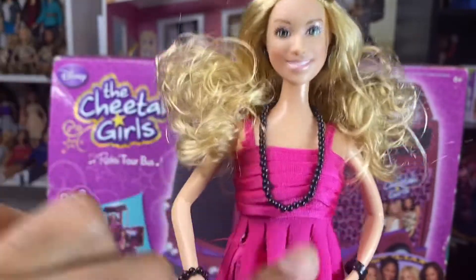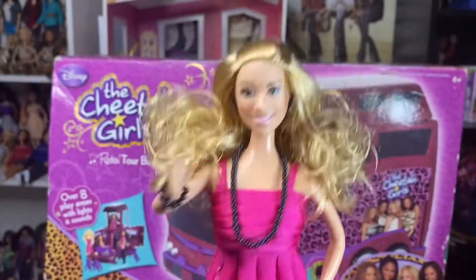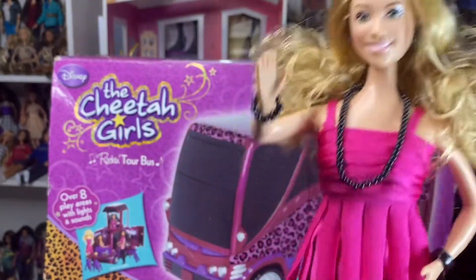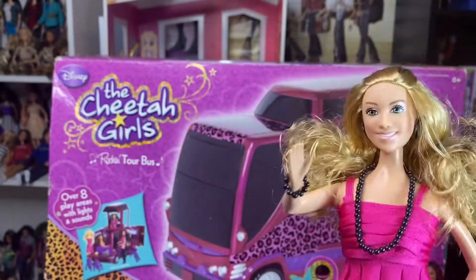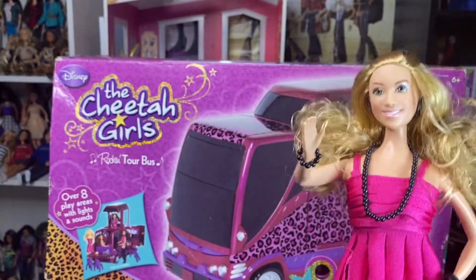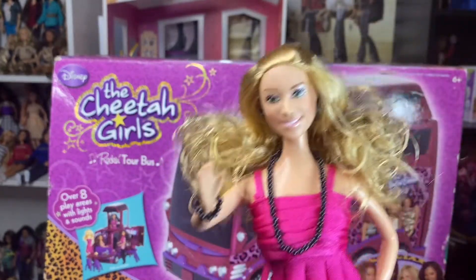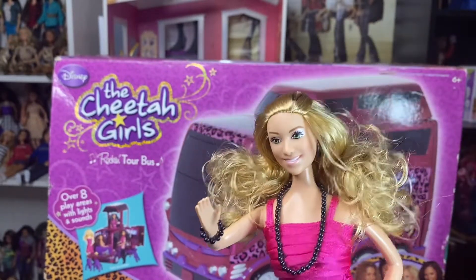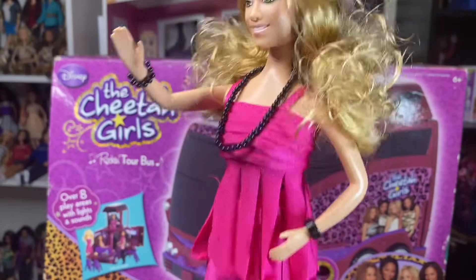You can also make them sing by lifting their arms or pressing their tummy. She also comes with a microphone, which I dropped somewhere on the ground. That's Dorinda.